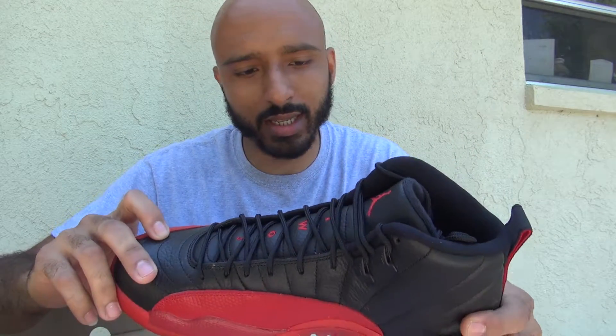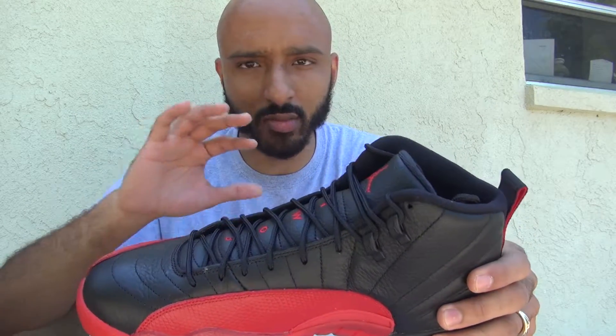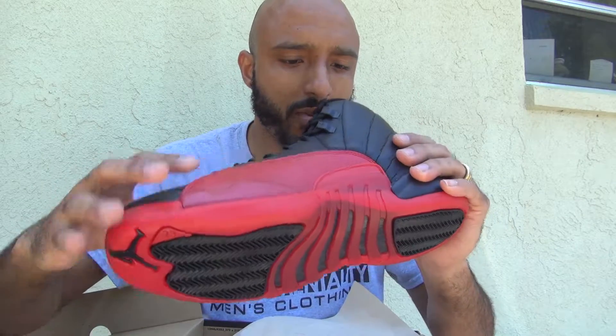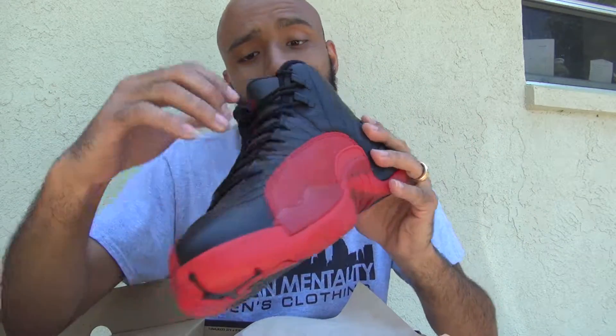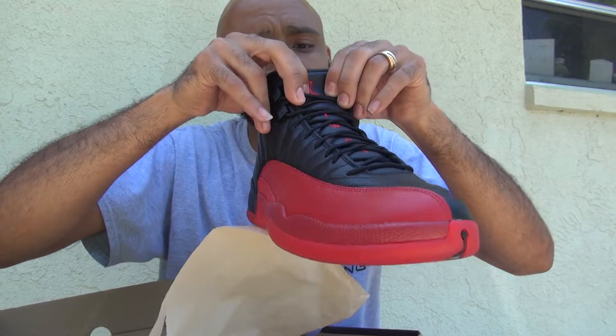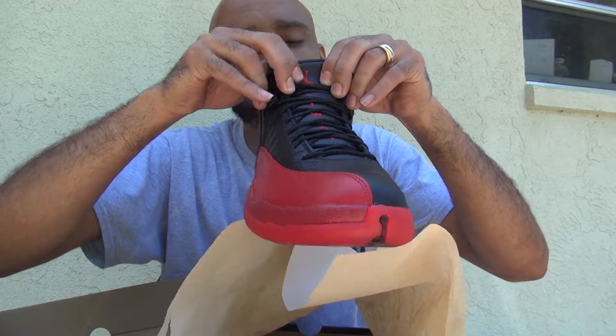Being on black, you're going to get those glue stains and they're going to look more prominent. But my pair looks to be pretty good — very good. Both size 11. Sometimes people get mismatched pairs. It's $126.